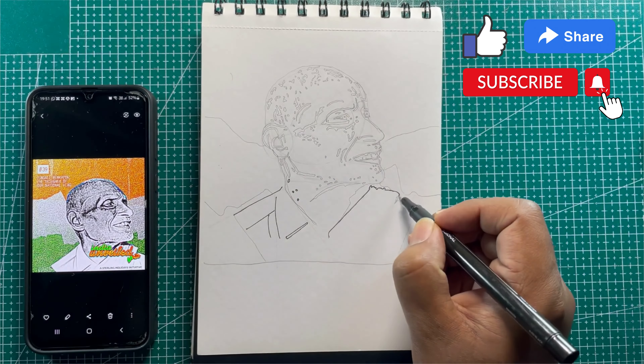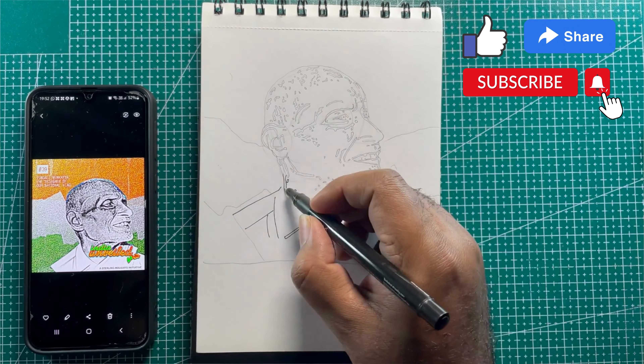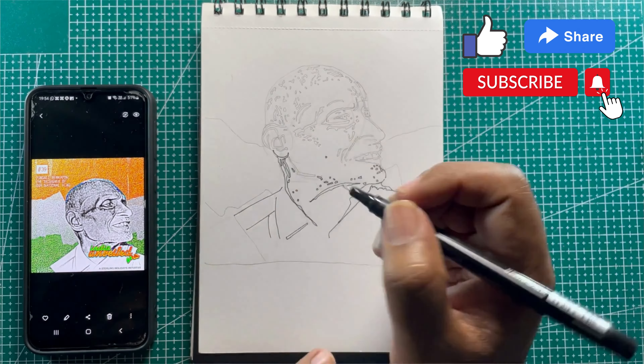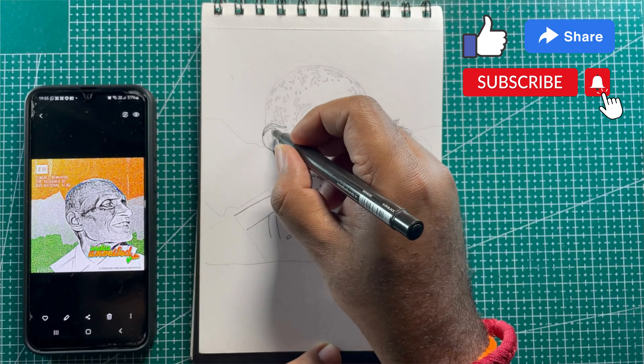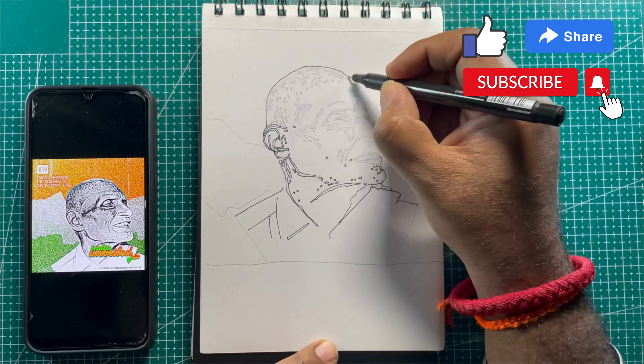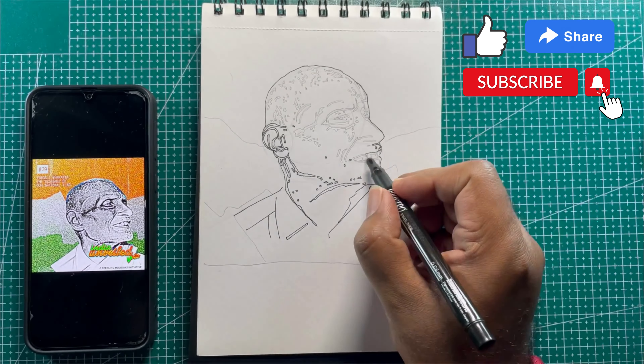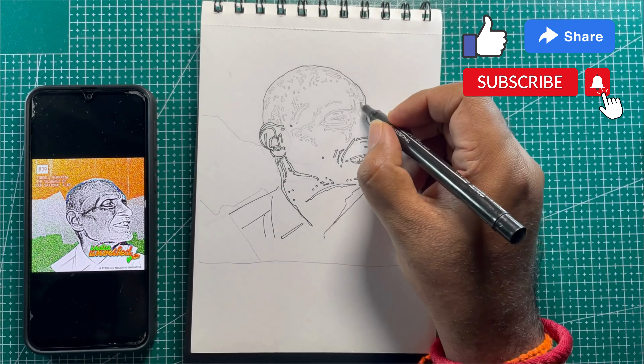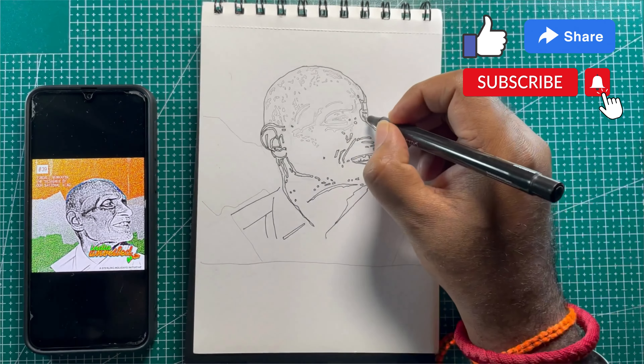So let us, through this video, reiterate the possibility of a Bharat Ratna to Mr. Pingali Venkaya, who was the designer of our Indian flag. Hope you liked the video. Please do share the video and subscribe to the channel. Thank you.